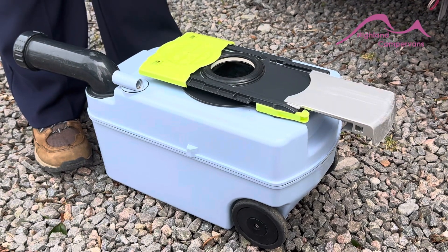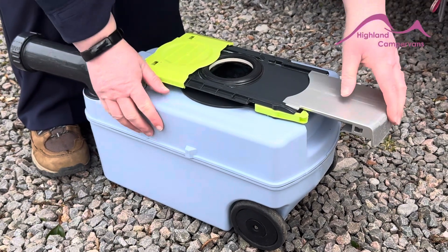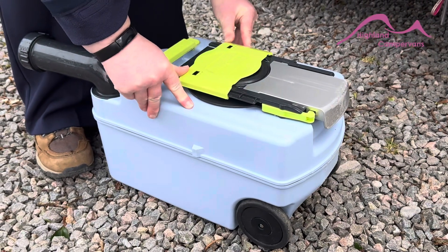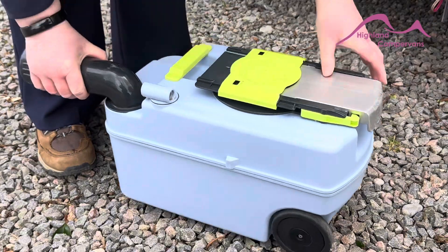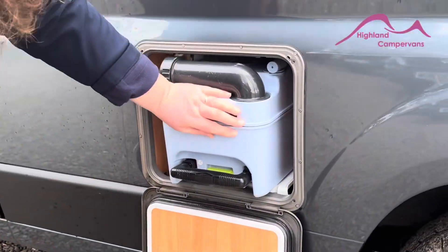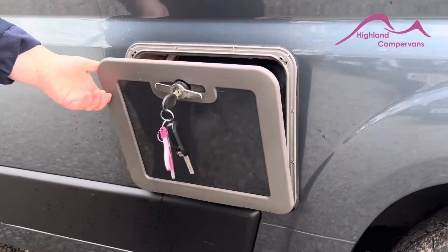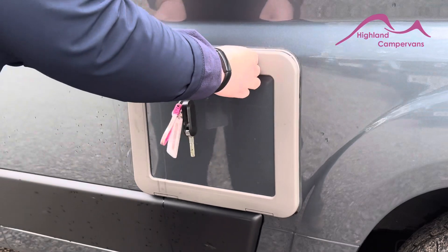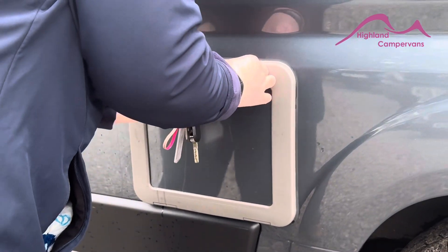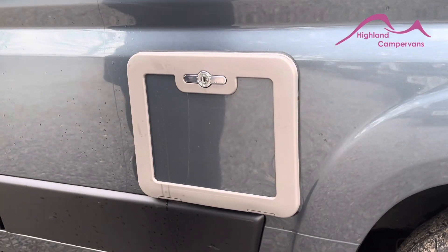And then you'd add a good glug of your L-San organic toilet fluid. Then you just close it all up. Pop it back in. Give it a good push till you hear it click. To get the door shut, you need to push it in — you'll hear two little clicks. Press the lock in and then turn. And that's your toilet cassette done.